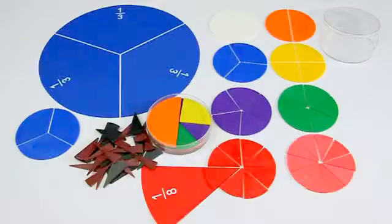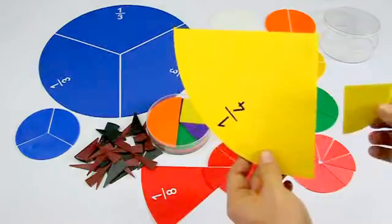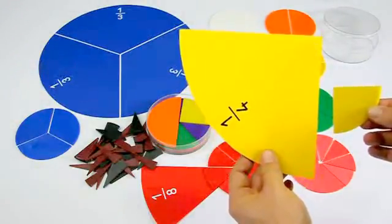We offer a large magnetic version for teachers and small plastic sets for students, so you can decide how you want to use the material.